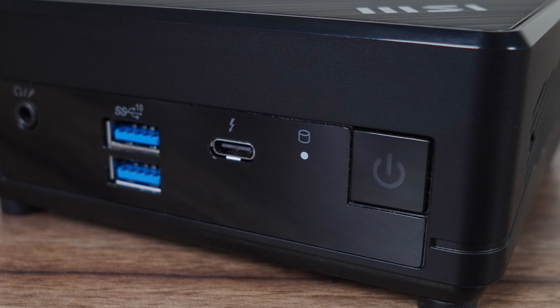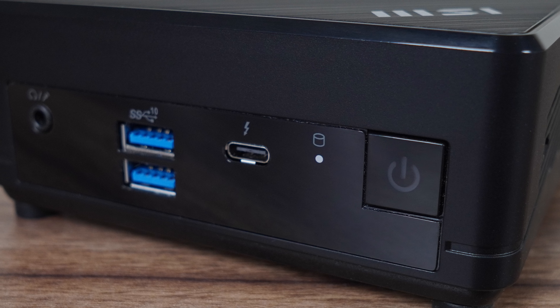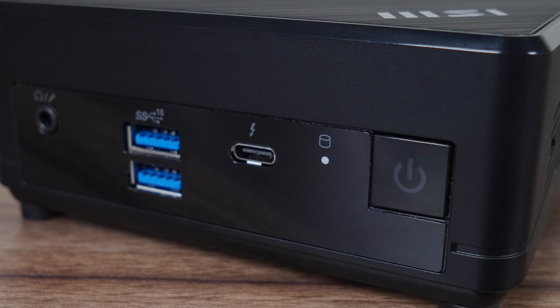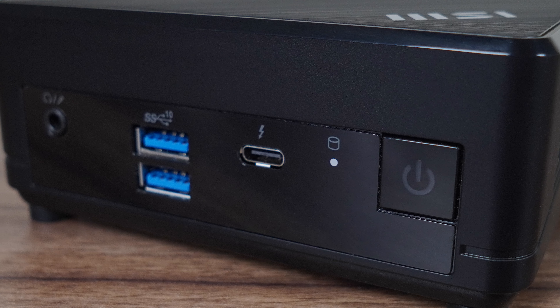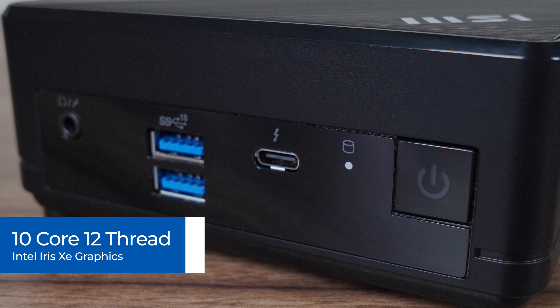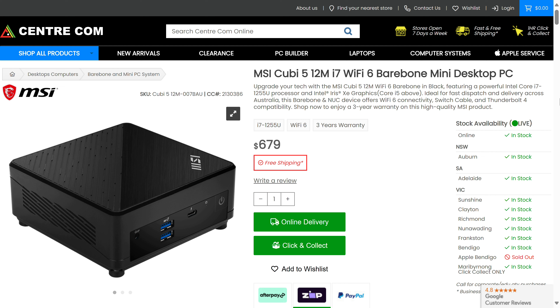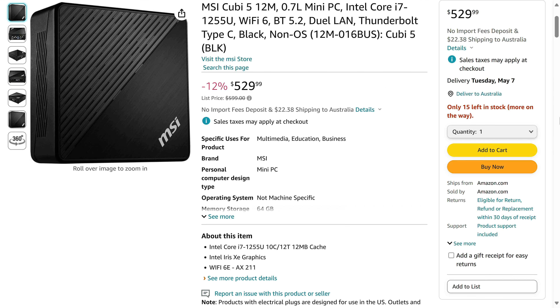The QB is a very solid, good-looking plastic unit with a metal bottom cover and overall represents a good quality build. This QB features the i7-1255U, which is a 10-core CPU with XE graphics. The bare bones option is available in Australia for $679 and comes with a 3-year warranty, while on Amazon US it's priced higher at $529 — so for once, Australians get the better deal.